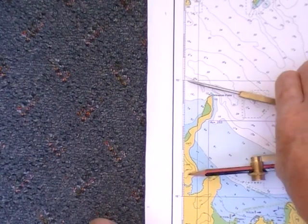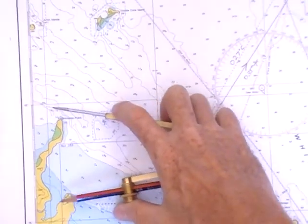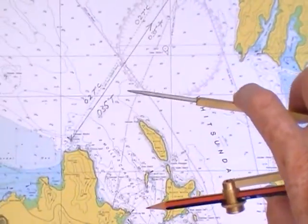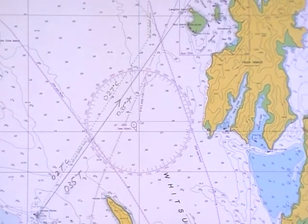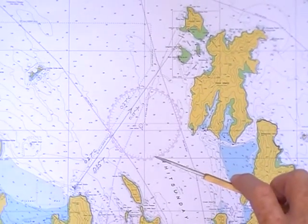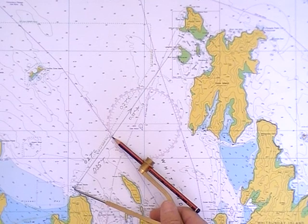So if I was doing a speed of four knots, I would set my compass to that speed of four knots — five nautical miles — which is what I would cover in one hour. So there's one hour's travel.